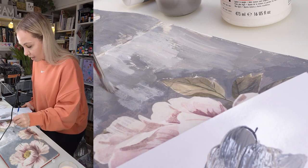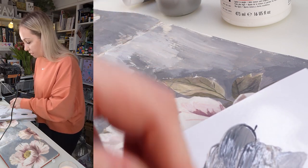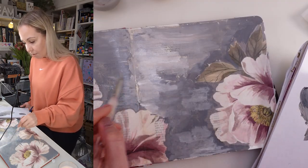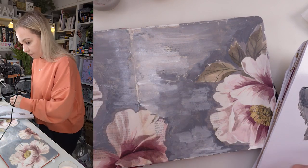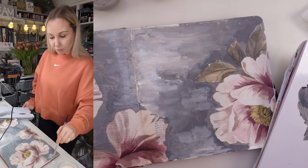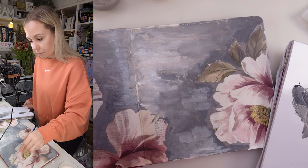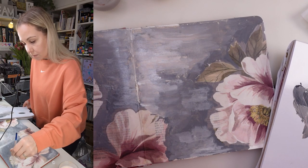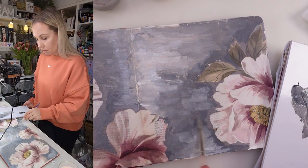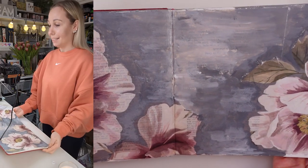Well, you tell me — because maybe what I see isn't what you see. However, I see a gorgeous background — a gorgeous acrylic background. Wow. Seriously. Wow. I love it so much.